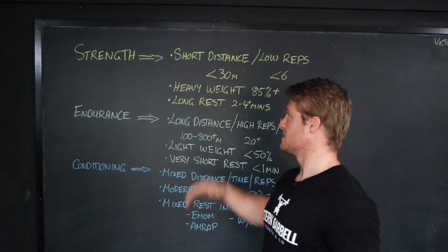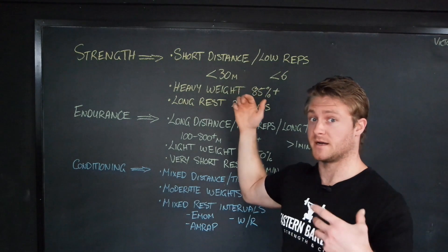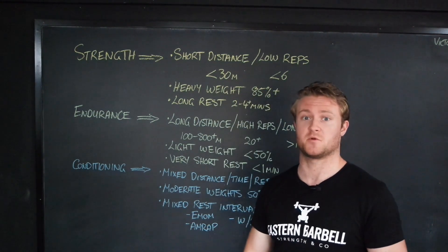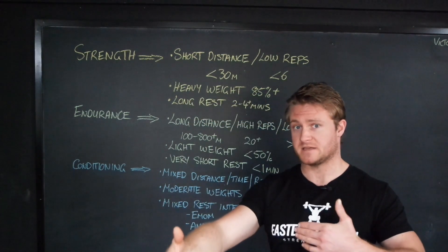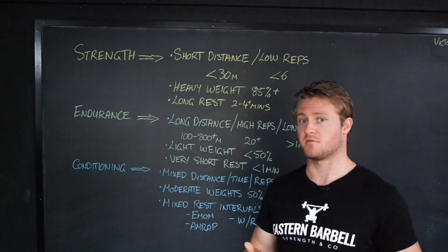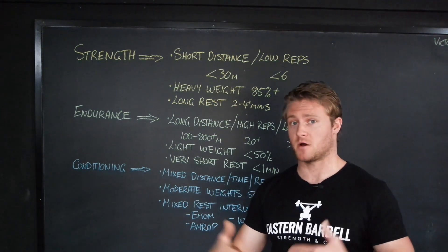Now let's look at how we can incorporate that into different protocols for different outcomes. For strength, we're going to use short distances or low reps — anything 30 meters or less, and for reps, anything six or lower, similar to your barbell movements. We're going to be going with heavy weights — 85% or above of our max over that 30 meter distance. And we're going to have long rests: two to four minutes, or depending on how taxed you are, potentially longer.